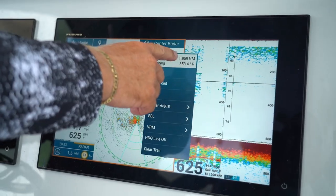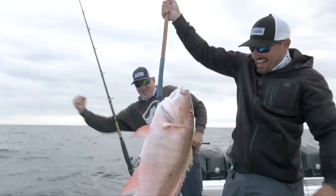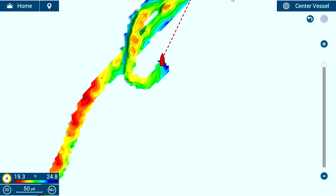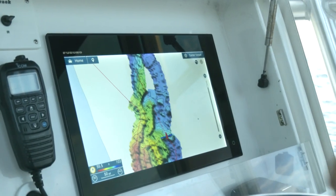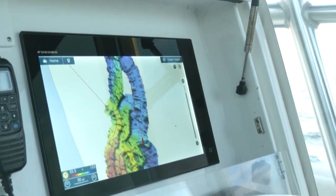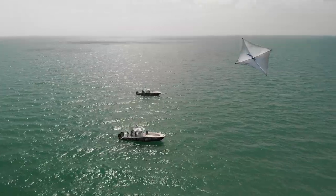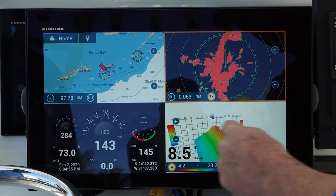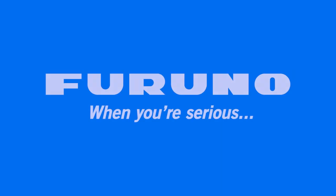For over 80 years, Furuno innovations have helped more fishermen find and catch more fish than any other brand. We're raising the bar again with NavNet TZ Touch 3's new PBG and Fish It Drift It technologies. Build your own three-dimensional shaded relief charts to find trophy fish others have missed. Perform accurate drifts the first time, every time. Be the one everyone follows — when you're serious about fishing, lead the way and get serious with Furuno.